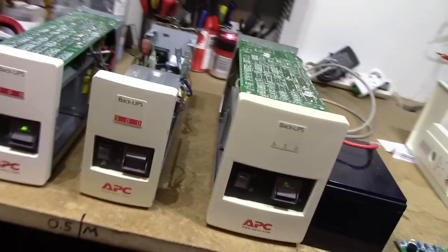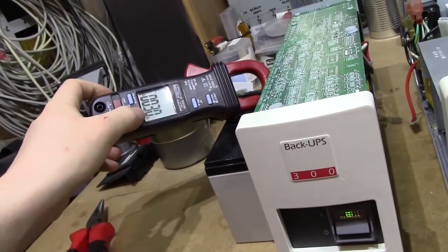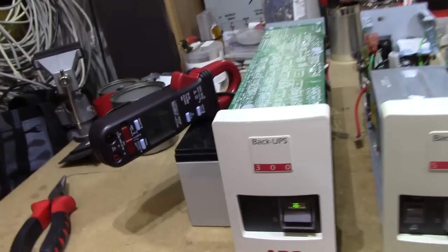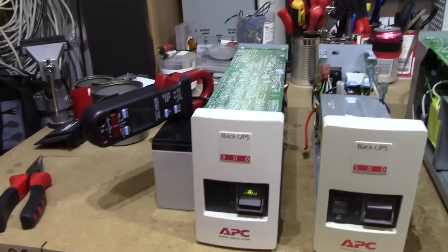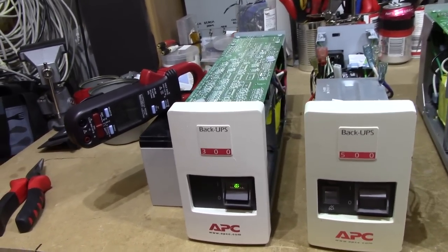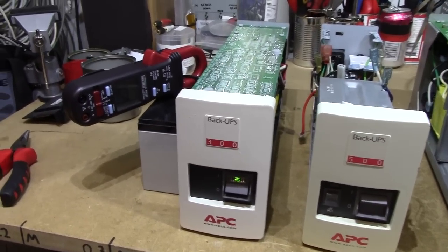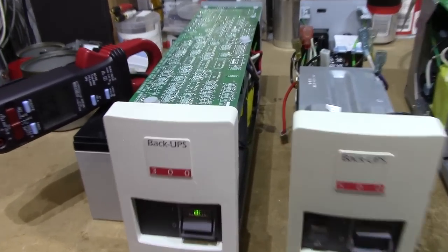They're also very economical on the battery while they're just sitting idly. The 300VA version running on battery is using 300mA. The inverter is generally quite efficient — of course it's not a pure sine wave inverter, it's just a jagged waveform that won't work properly with all devices and might cause some things to go up in smoke, but every small UPS is like that with very few exceptions.